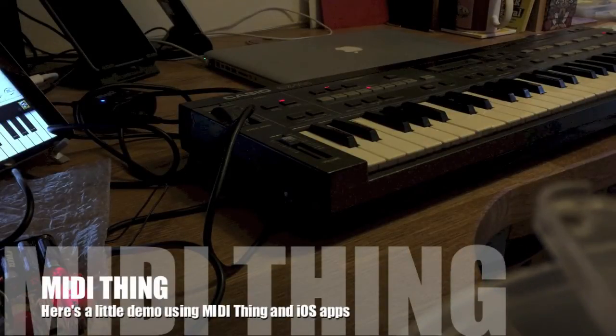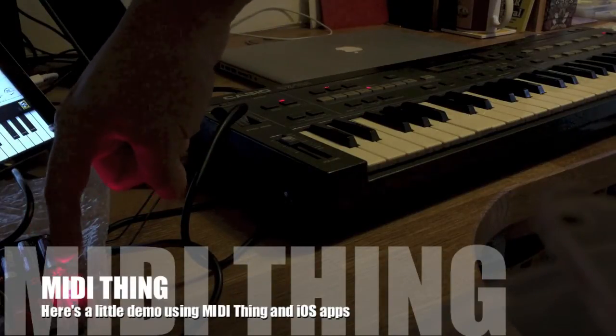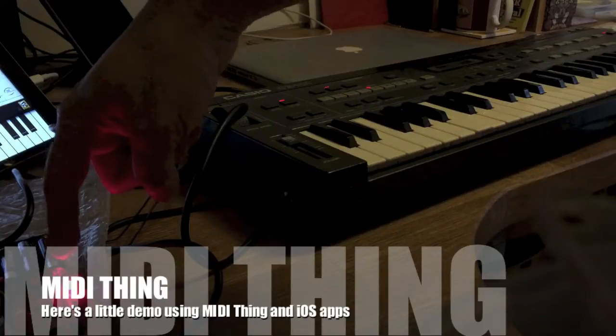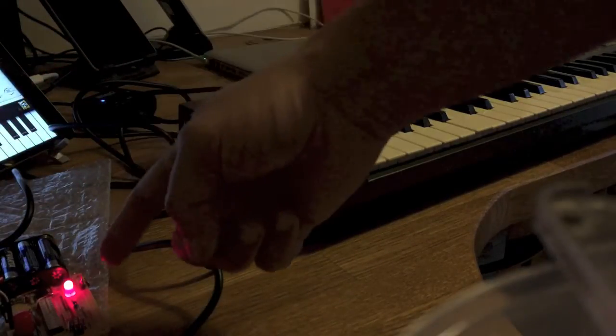So another little demonstration of MIDI Thing. Down here you can just see some batteries, and that's attached to a little circuit board which is MIDI Thing number one prototype, which is quite early and not entirely perfect, but it's all I've got to work with today.